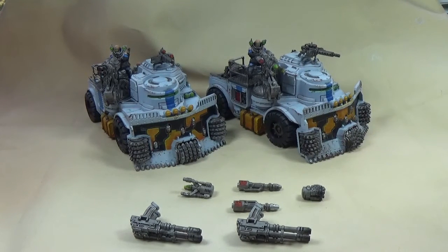Hey, what's up. Ian from Powerhouse Miniatures, how you doing? Welcome to another 40k showcase video of Genestealer Cult's Goliath Truck and Goliath Rock Grinders.